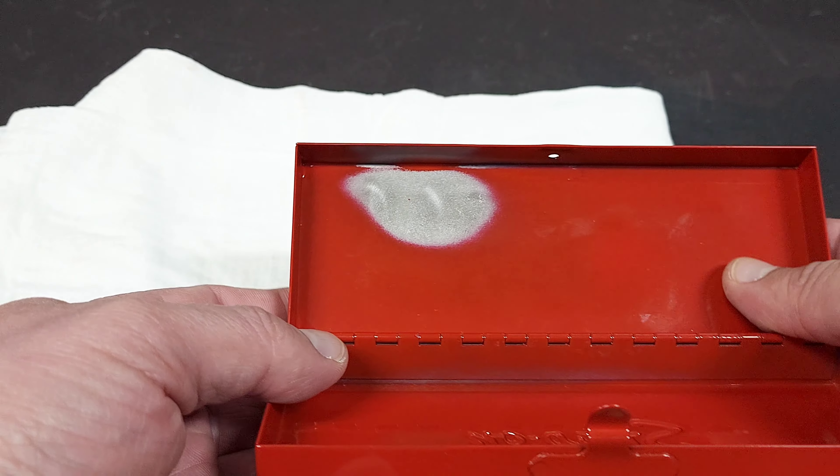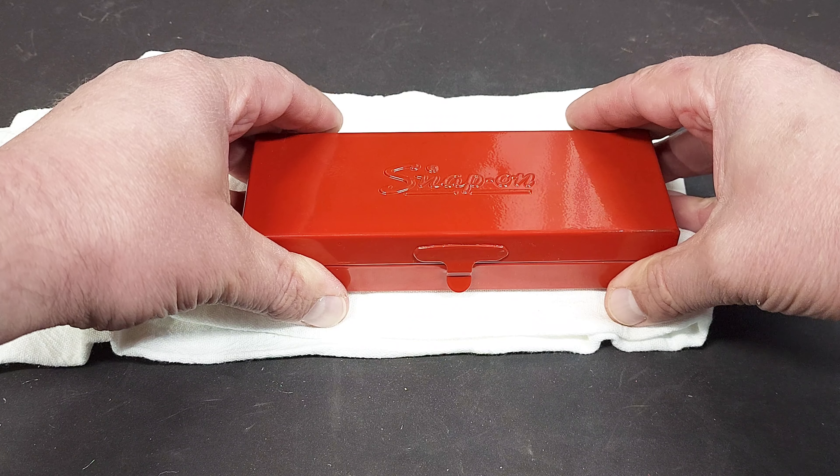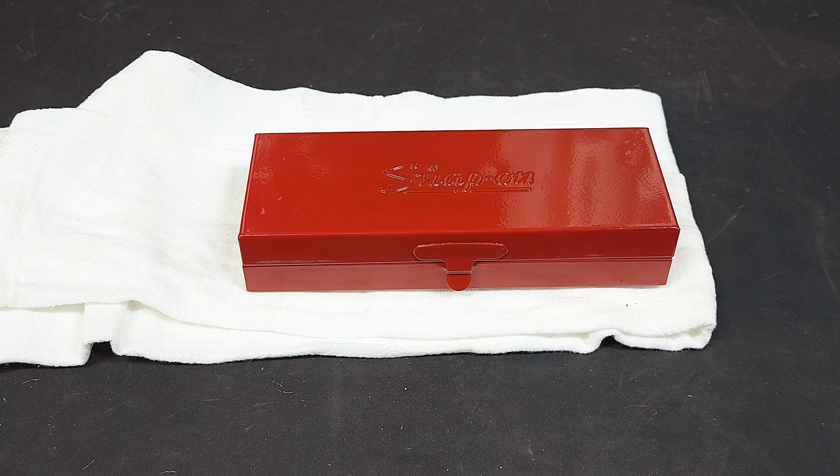If you have any powder coating experience, please leave me a comment and let me know what I did wrong, because I definitely want to keep doing this and learn from my mistakes. This is not a critical part — I do have some matching spray paint, so I'll probably just touch it up with that. All this case is for is holding loose hardware for a future project I'm working on.